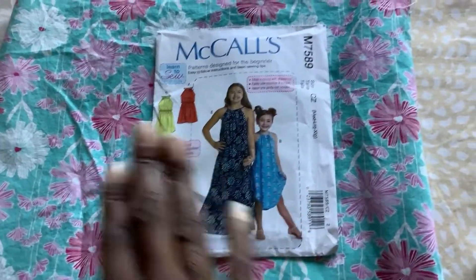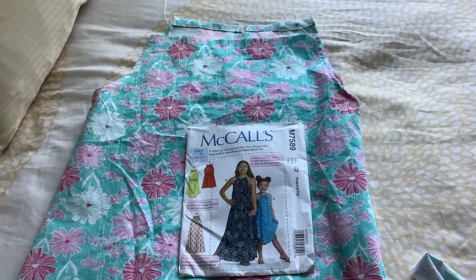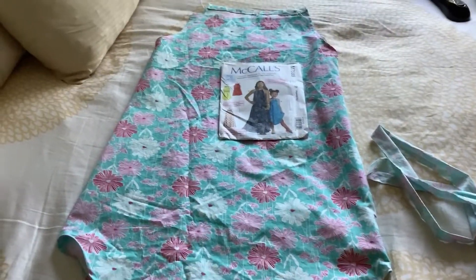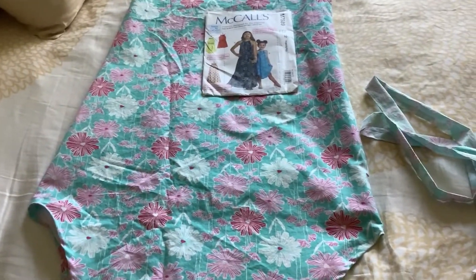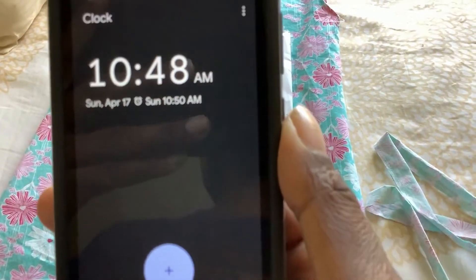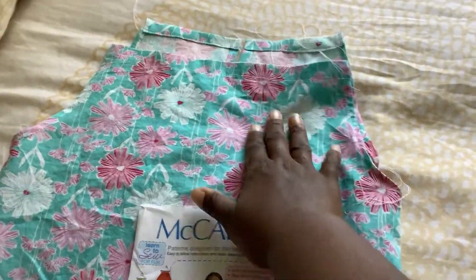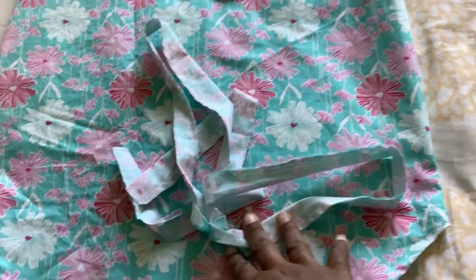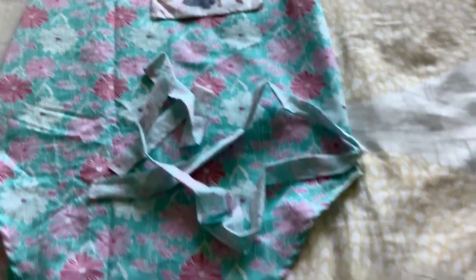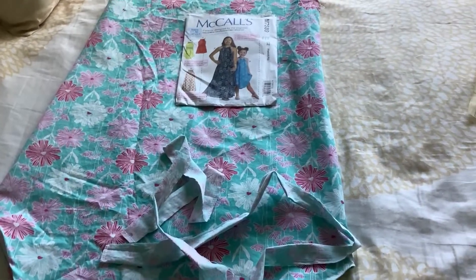I am done, for the most part, with McCall's 7589 View B for my daughter. I already had her try it on without the drawstring — just held it to see how the length and everything looked. It's a little long, but she's growing so fast it'll probably be just right by end of summer. I started cutting at 8:53 and it is now 10:48. I've already stitched the hem, closed the side seams, made the casings in the front and back, and sewn together the drawstring. The sewing took me less time than actually cutting, and cutting took so long because I was overthinking it.